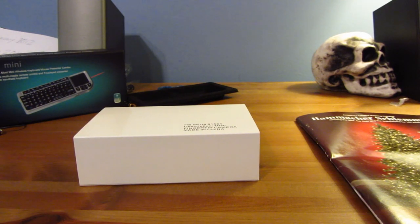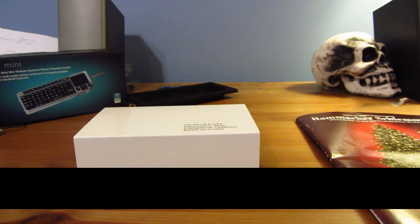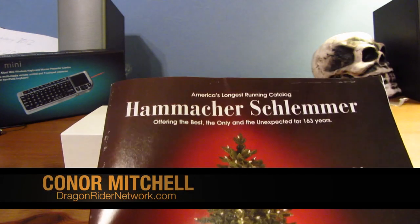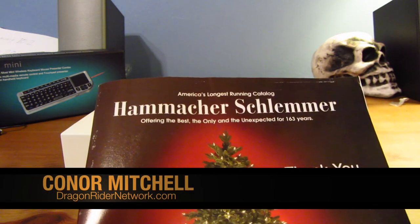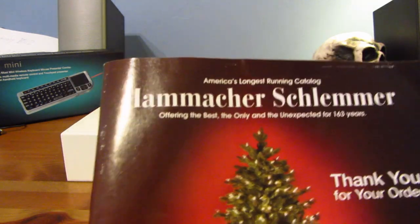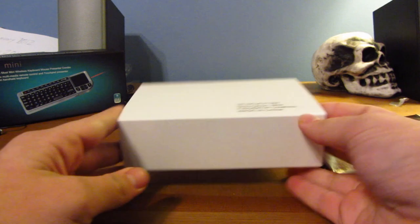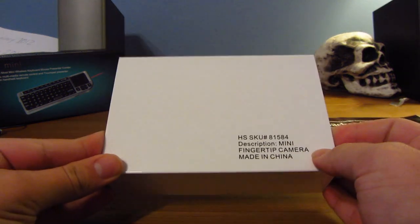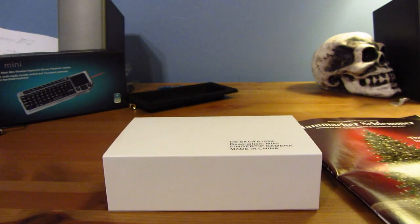Hey guys, what's up? It's Connor Mitchell from Dragonrider Network, and today I'm here doing a very exciting unboxing from the company Hamasher Schemeller. I'm really sorry if I butchered your name, but they sent me an incredible product today — the world's smallest camera. This is incredibly exciting, and I can't wait to get into this, so let's get started.